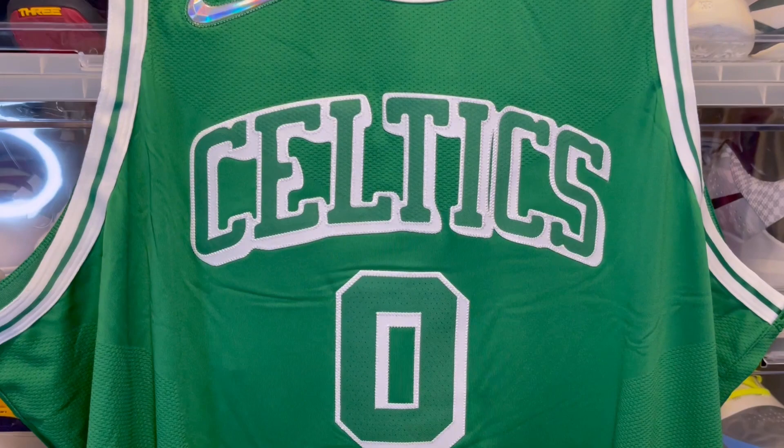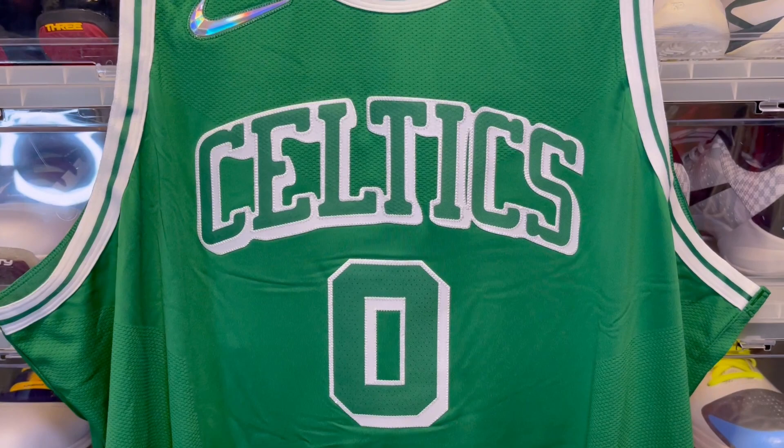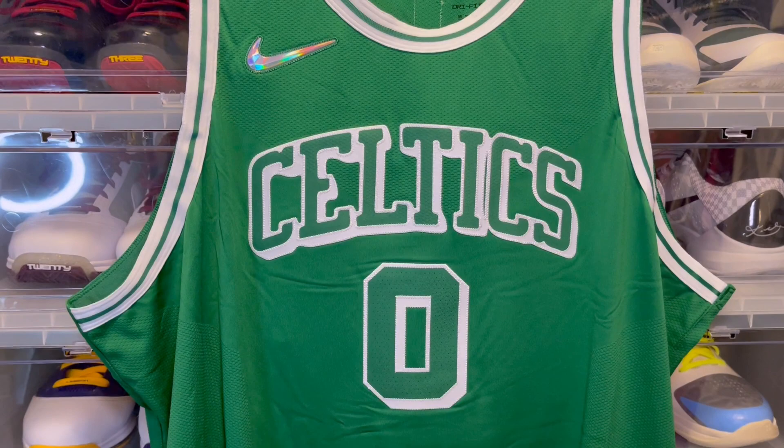I was able to snag this jersey on Nike.com. I believe they had a 2XL left and maybe a small or a medium at the time of purchase. I don't know if they restocked any of these, but at that point there were only a few sizes left.